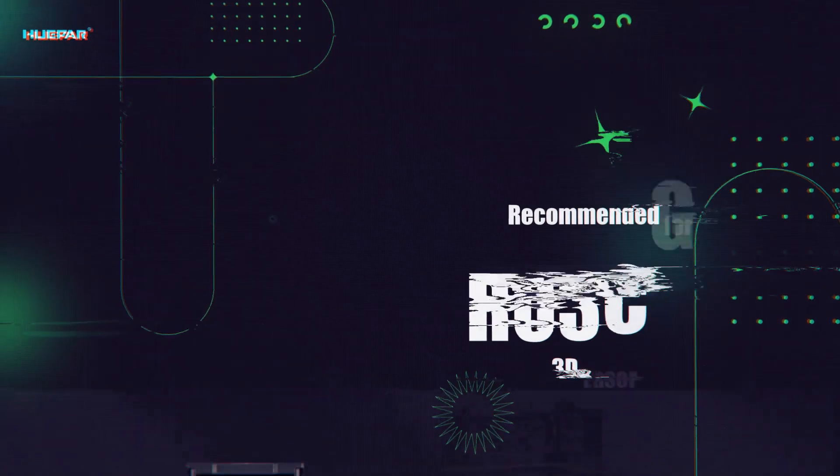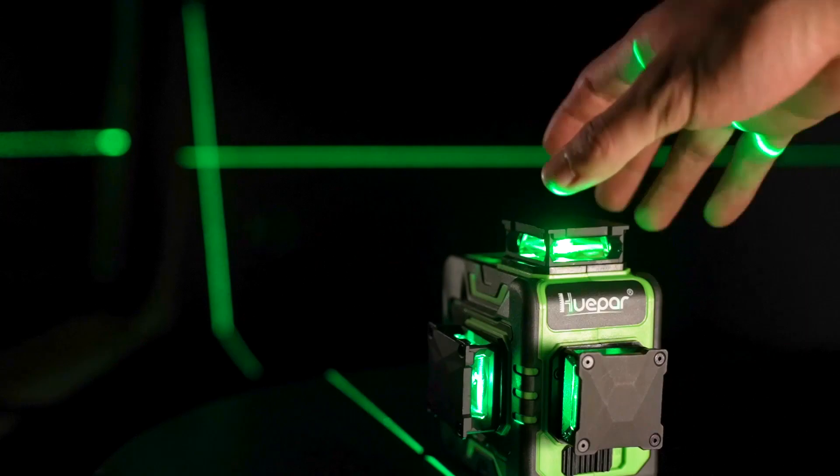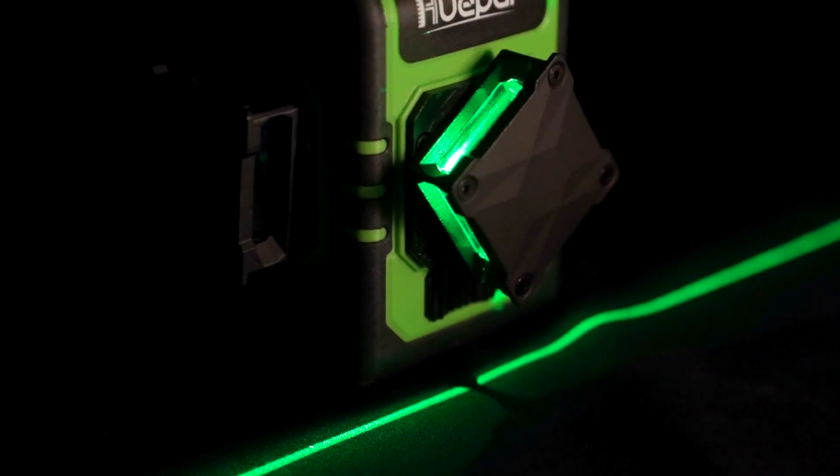Recommended for perfectionists, the RO3CG 3D laser level features a rotatable laser window design. The window can be rotated to avoid the breakpoint of the laser line.